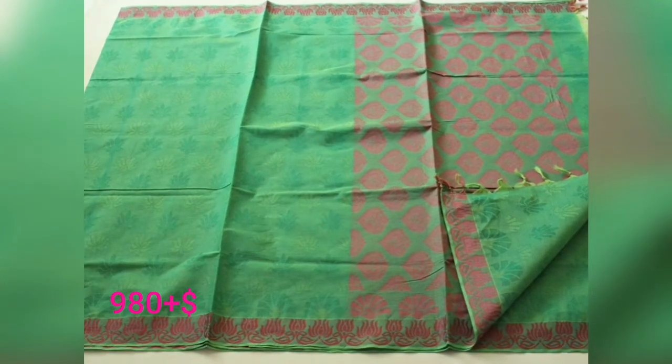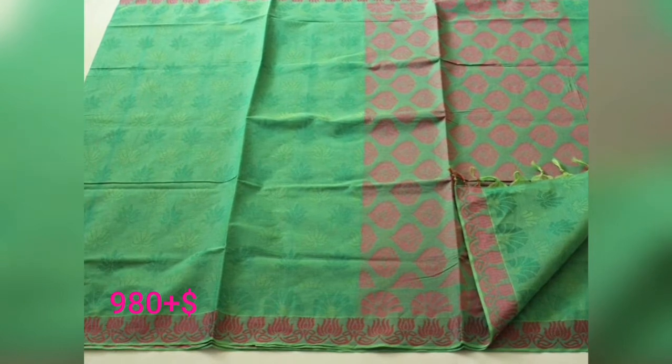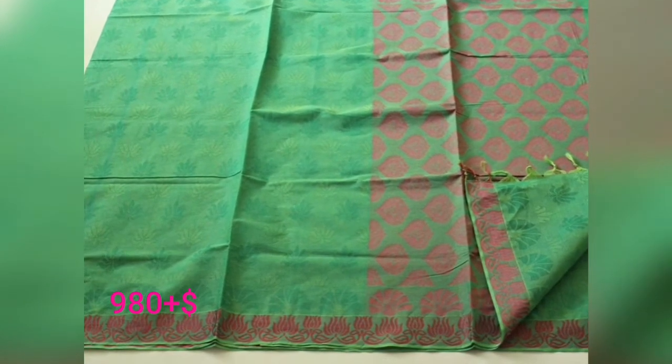Welcome to my channel friends. I'm going to show you the Nekamam Cotton collection.